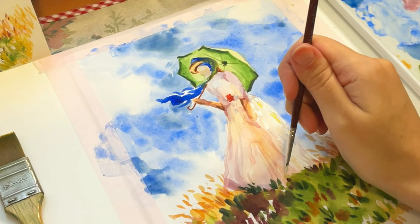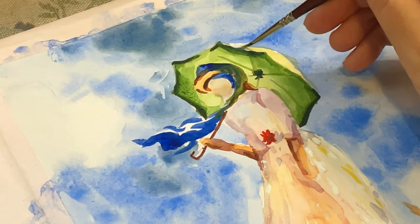Some people will tell you that using gouache in a watercolor is a mistake, but it is not — it is your painting and you can do whatever you want with it.